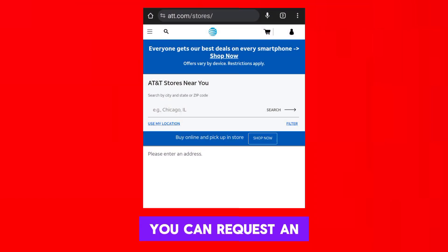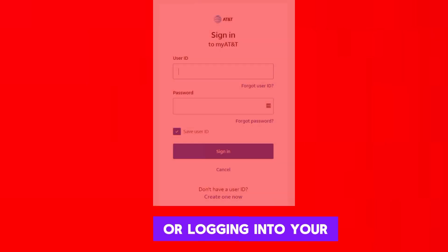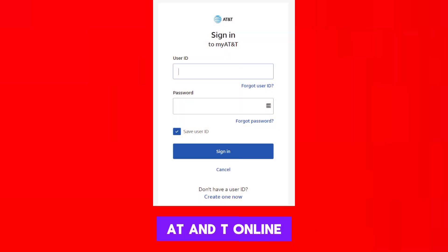You can request an eSIM activation QR code from AT&T by visiting an AT&T store, contacting customer service, or logging into your AT&T online account.